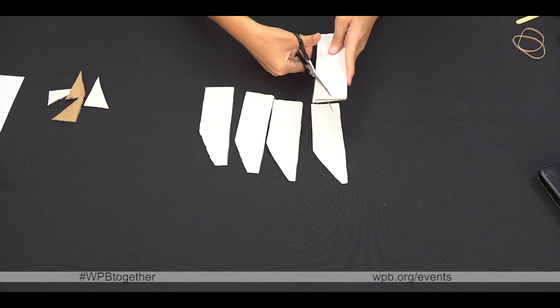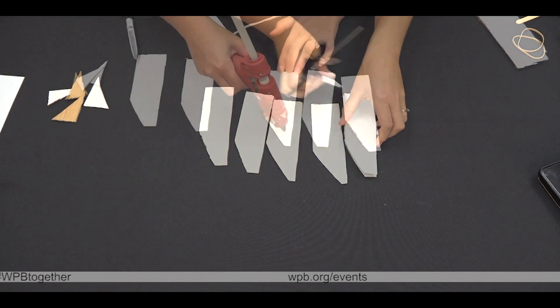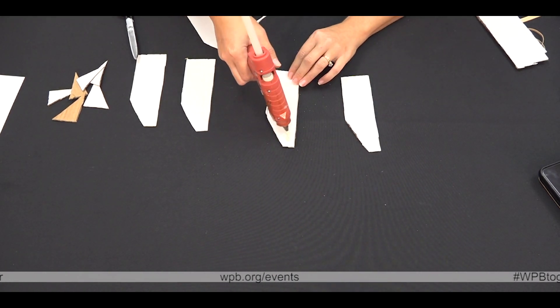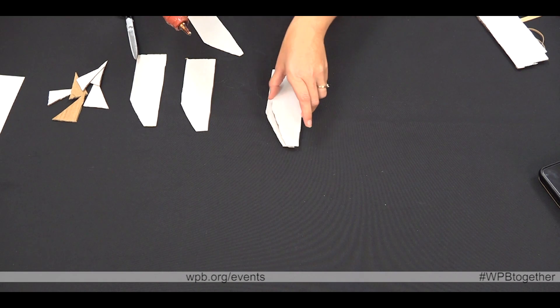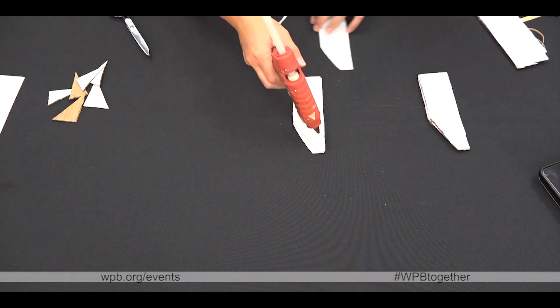First step, cut a long angle on the short side of six pieces of cardboard. Next step, use a hot glue gun and glue three of the pieces together. Then you'll do this a second time with the other set of three.